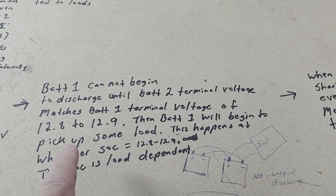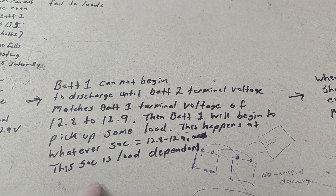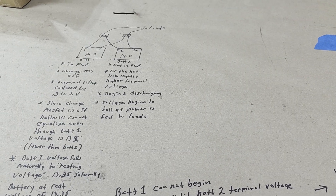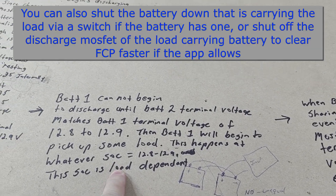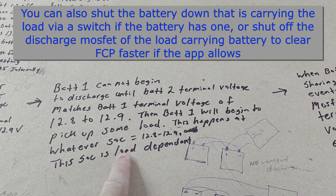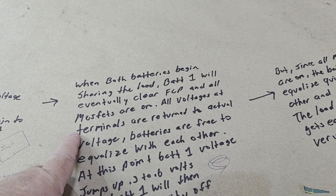When battery two gets down to 12.8 or 12.9 volts, both terminal voltages will be roughly the same, and you'll see in the app that battery one starts to pick up some of the load. This happens at whatever SOC corresponds to 12.8 or 12.9 volts — could be 40%, 30%, or 20%. It's very load dependent: a larger load drags that voltage down quicker, reaching equilibrium sooner.